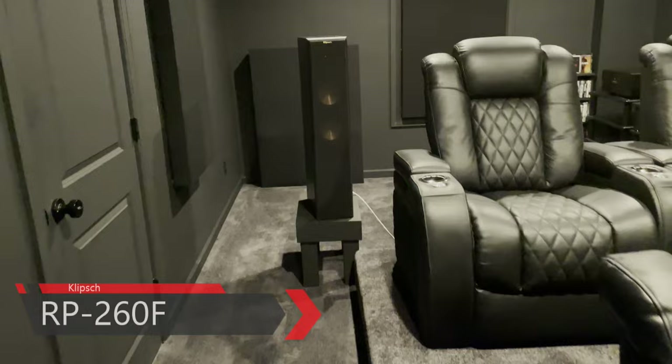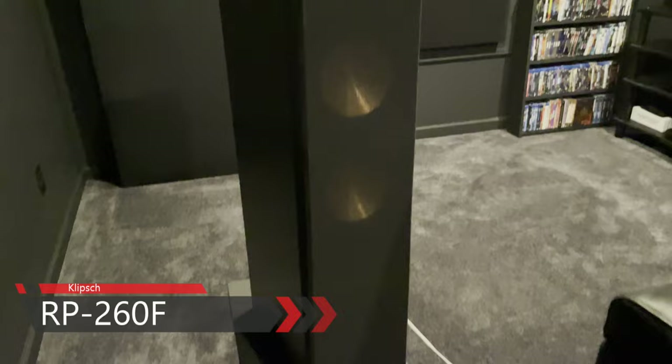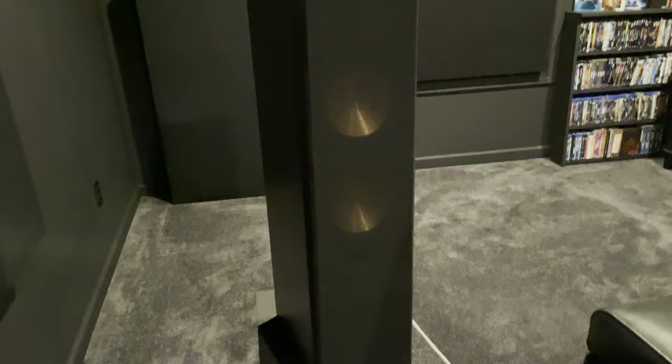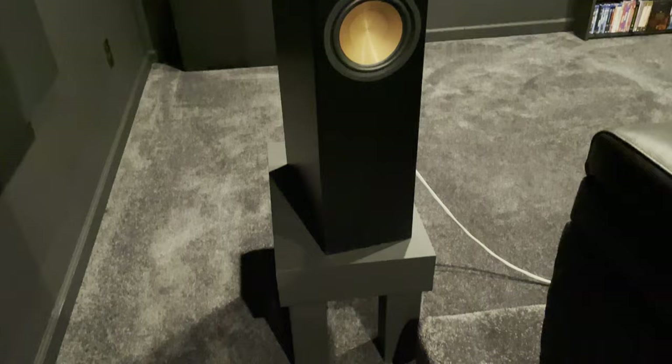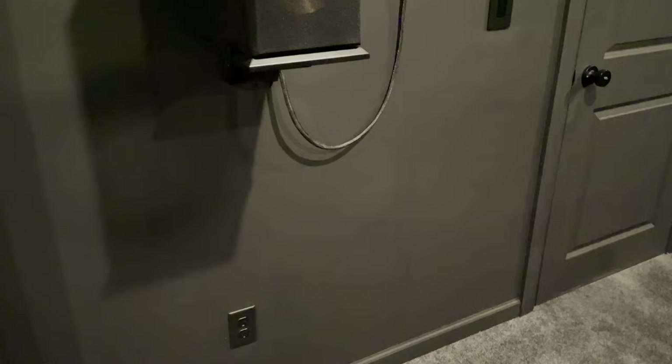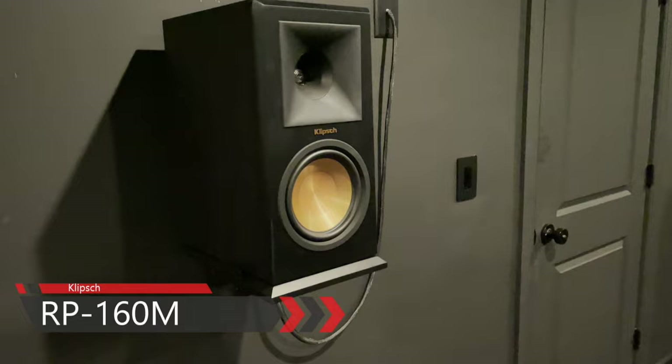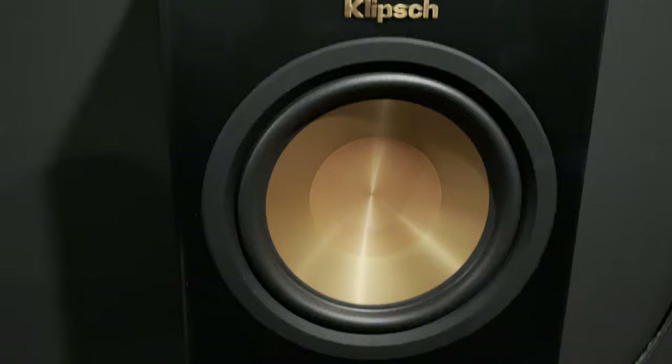My rear speakers are the RP-260s — these were actually my front left and right speakers until I upgraded to the RP-8000s. The 260s have two 6.5-inch woofers and one 1-inch titanium tweeter — far more speaker than I need for rears, but the setup works. I raised them up on DIY stands. My side speakers are the RP-160Ms, each with one 6.5-inch woofer and one 1-inch titanium tweeter, sitting on Monoprice universal bookshelf speaker mounts — really good mounts.